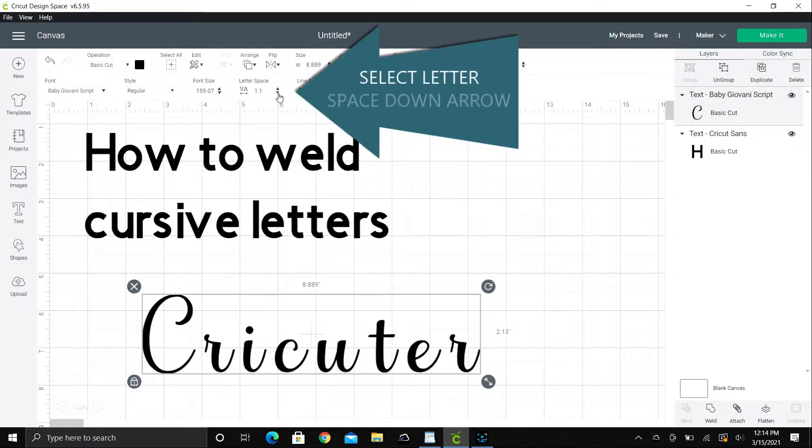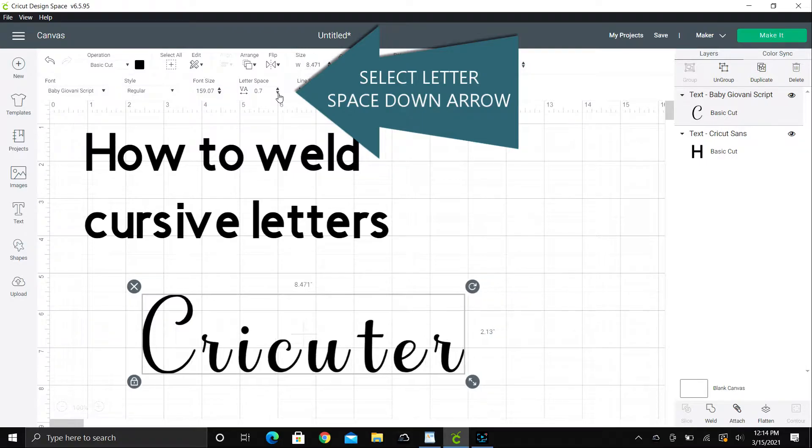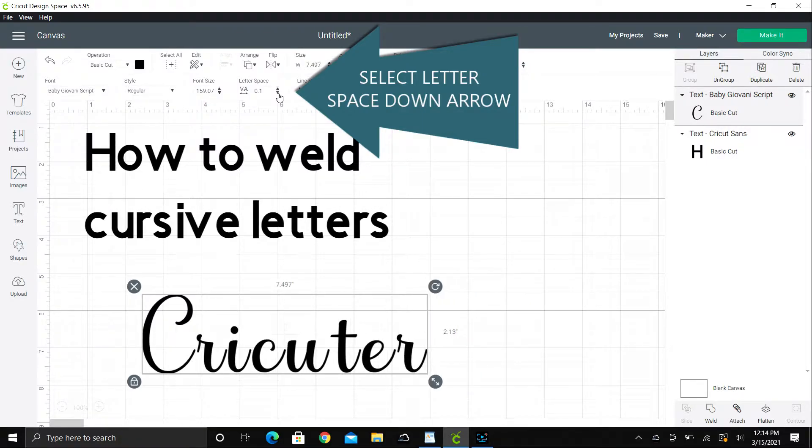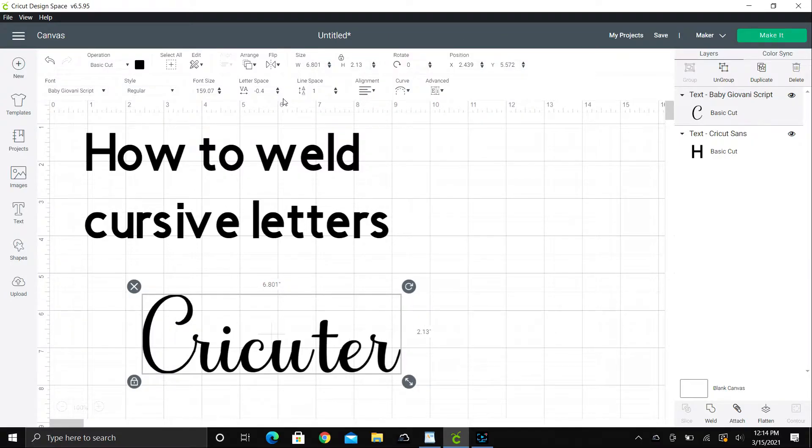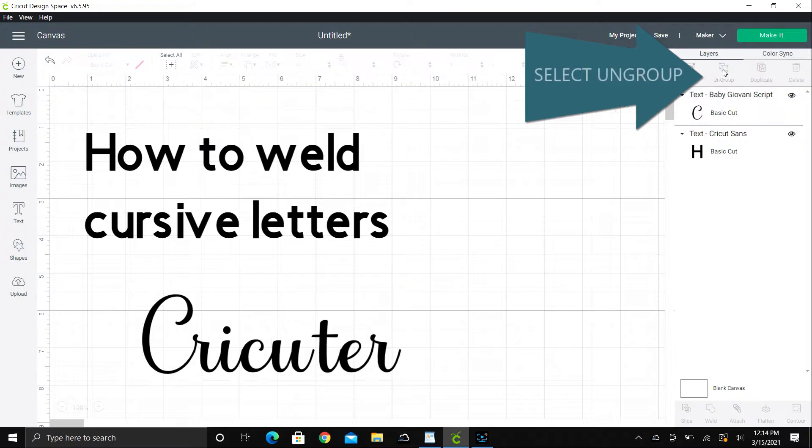We're going to go to letter space and push the down arrow a couple times until you can get your letters to be mostly touching. There's always going to be a few letters that don't connect fully, like T-E-R at the end.